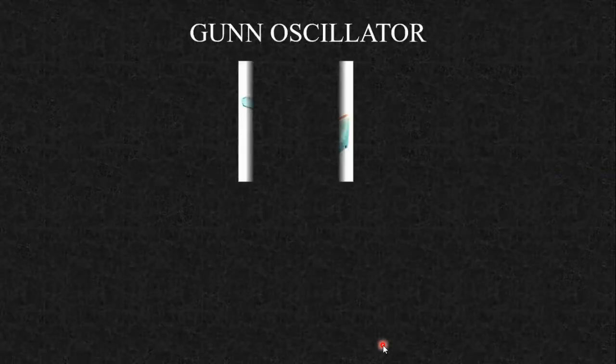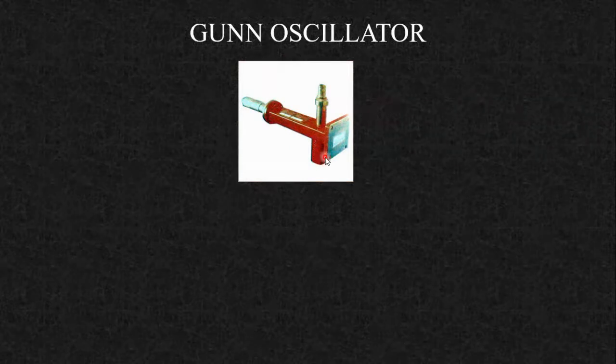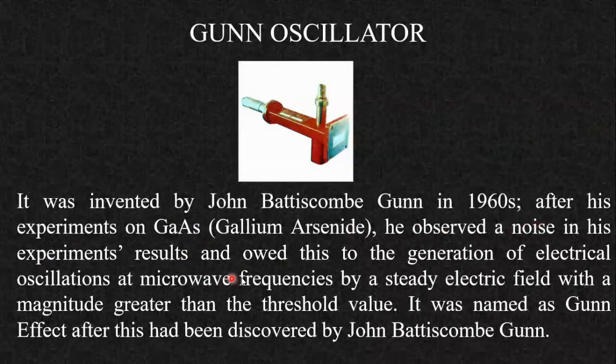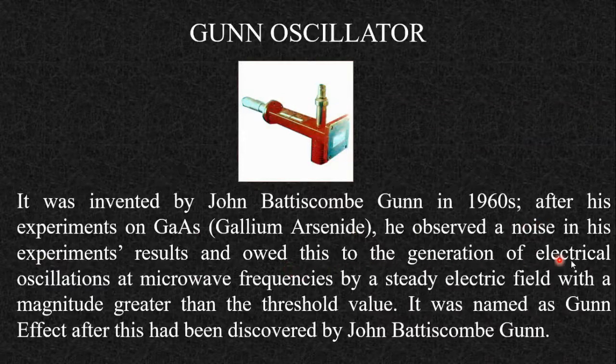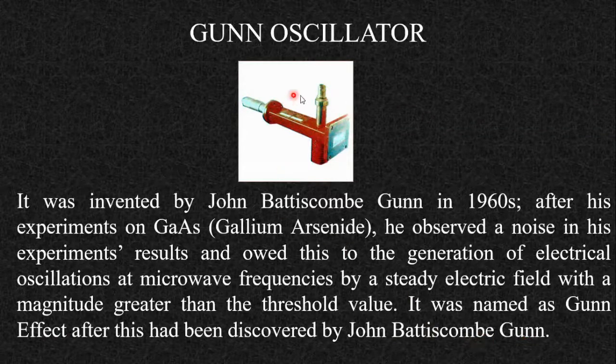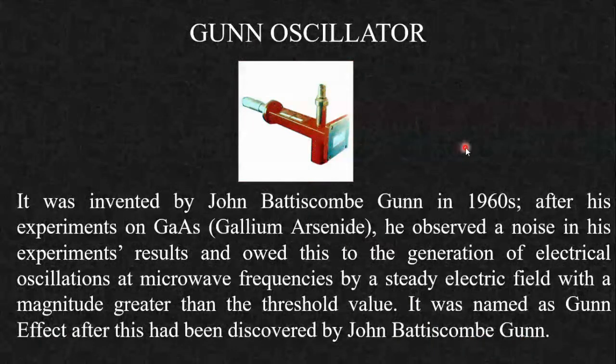The next component is the Gunn oscillator. This is how the Gunn oscillator looks. It was invented by John Gunn in the 1960s. After his experiments on gallium arsenide, he observed noise in his experimental results and attributed it to the generation of electrical oscillations at microwave frequencies by a steady electric field with a magnitude greater than a threshold value. This was named the Gunn effect, and the device is called the Gunn oscillator.